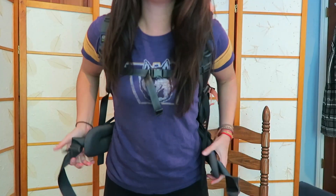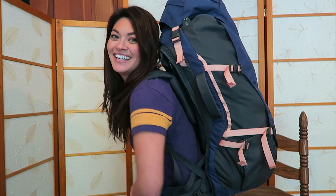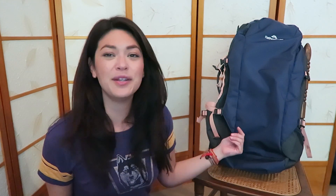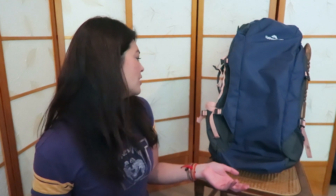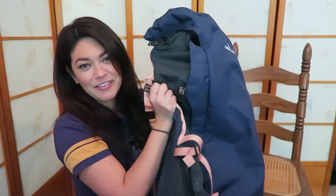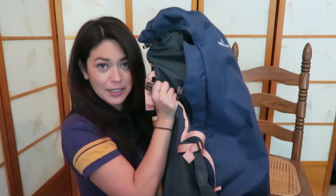I'll show you what it looks like on and full of stuff. Here's what it looks like on — I've got my straps and everything. Not too big, I don't think, and it sits nicely. I think it's a perfect size. You probably couldn't carry this on an airplane, though maybe when it's all zipped and you don't have stuff in the top. I haven't measured it so I can't say for sure.